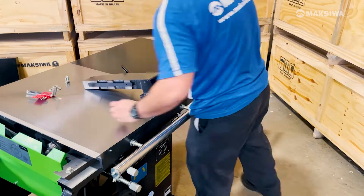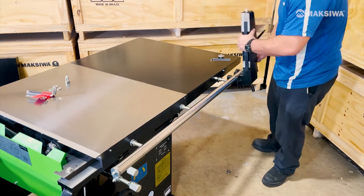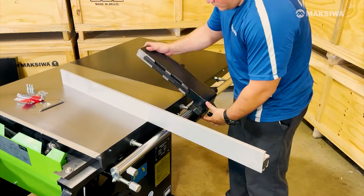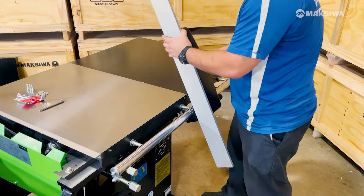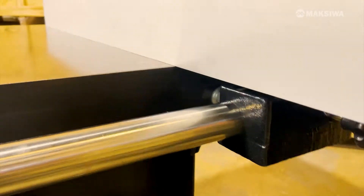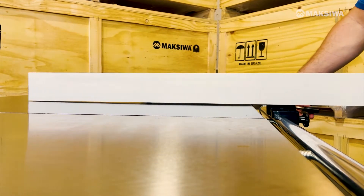Now, to mount the rear fence assembly, remove the rear stopper and slide the assembly through. Then reinstall the stopper. Loosen the fence handle and slide the fence on the main assembly. Check the height and adjust accordingly by loosening the fence handle and lifting the fence. Slide the rib fence back and forth and check for binding. Readjust if necessary.